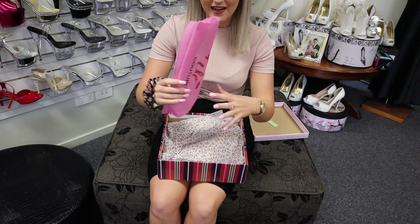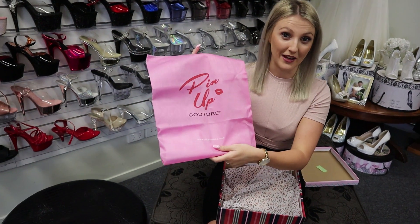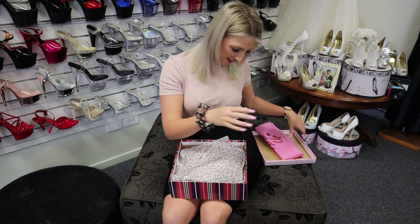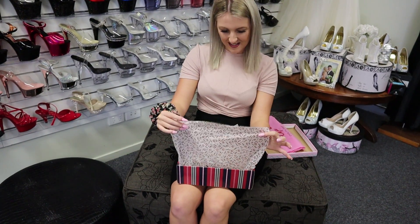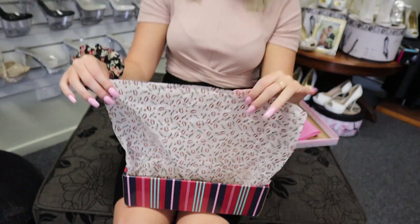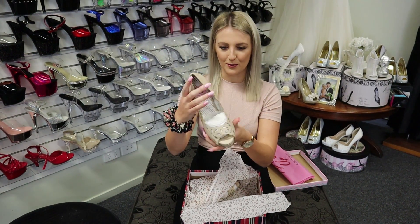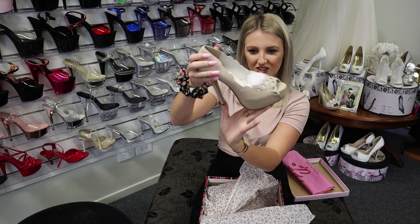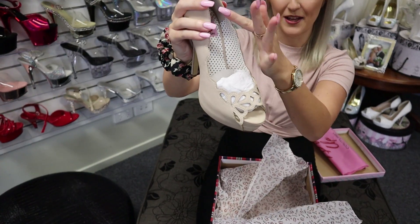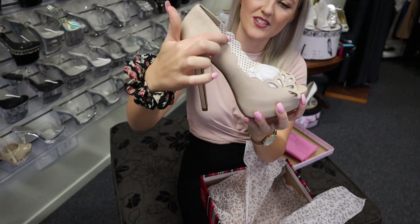So beautiful. We've got a pink drawstring bag. I said I love the other ones more, but these are by far my favourite. I love pink, as you can see. Beautiful packaging — look at this. You've got like some little lipsticks and you've got some kiss marks, nice paper, and this beautiful five and a quarter inch heel. How beautiful is that? Look at that pattern, like a little wave just here along.